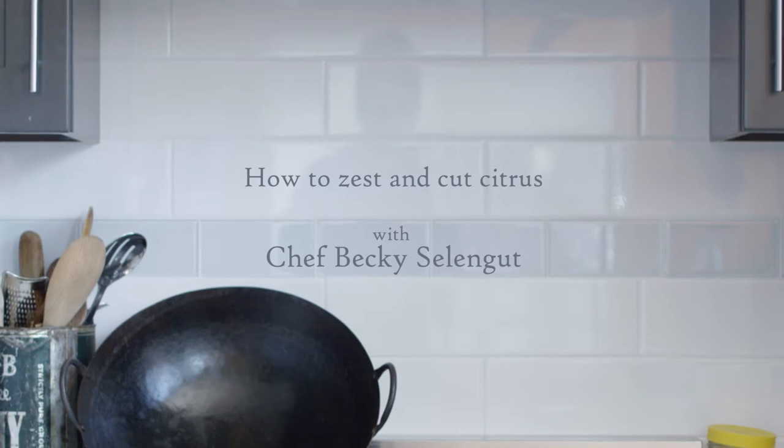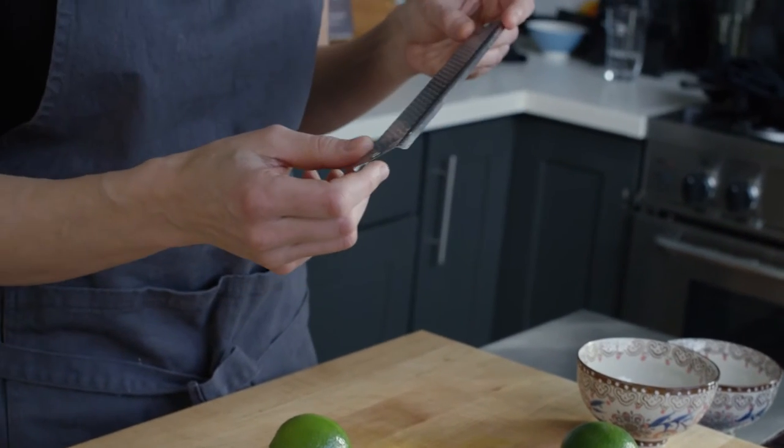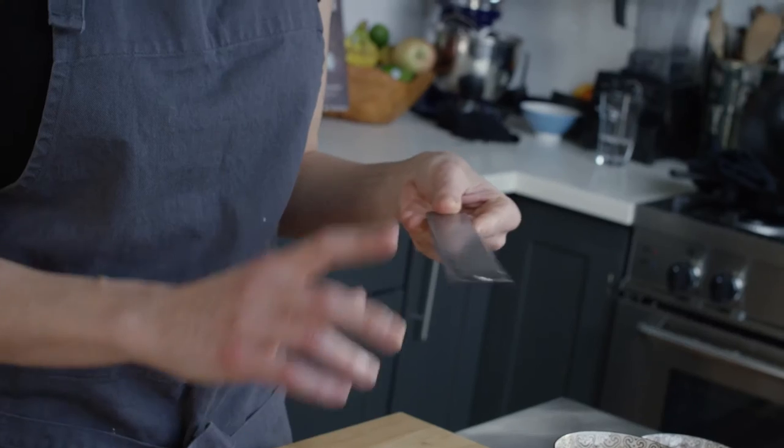I'm going to show you how to zest a lime, or for that matter an orange or any other kind of citrus. This is a microplane. Fun fact, apparently it was invented by the wife of a carpenter who used her husband's wood rasp to get the zest off of citrus, or grate Parmesan Reggiano, nutmeg, or chocolate.